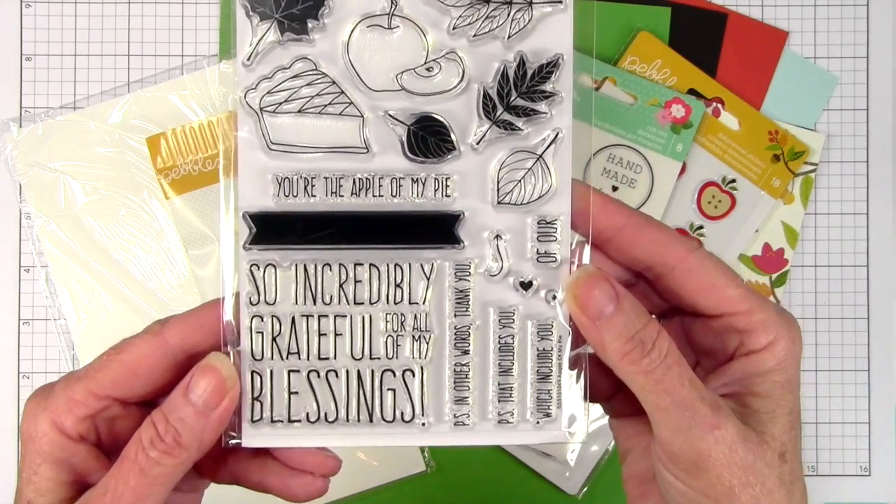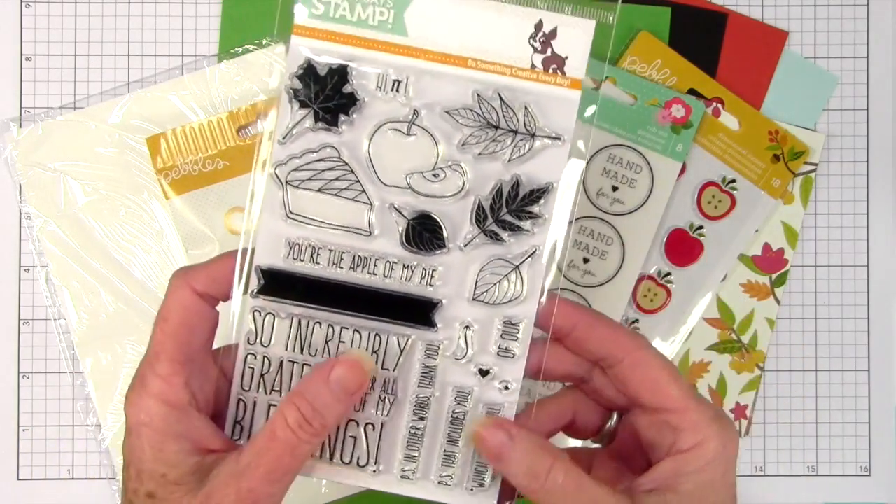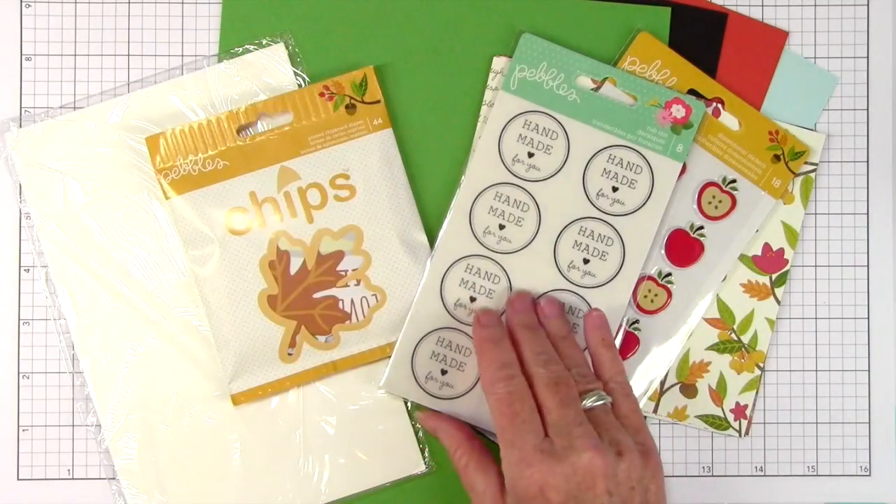It's designed by Christina Werner. It has messages that go together along with the apple pie, apple, and some really great fall leaves. Really nice set for this time of year.